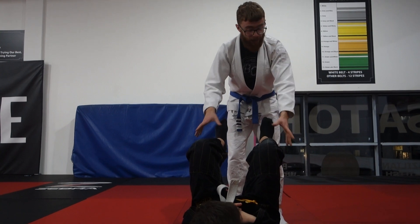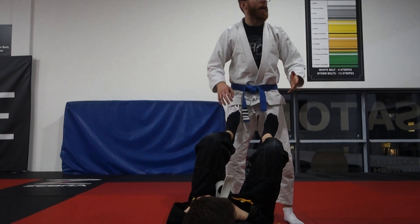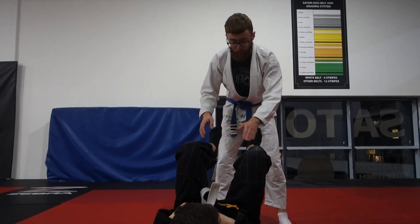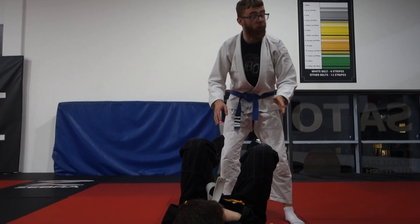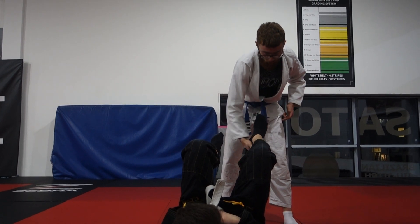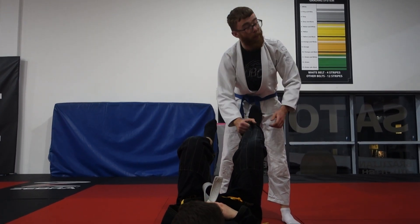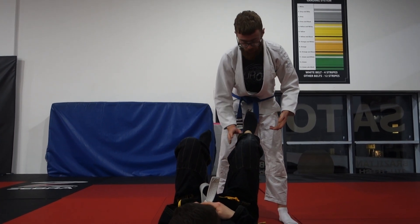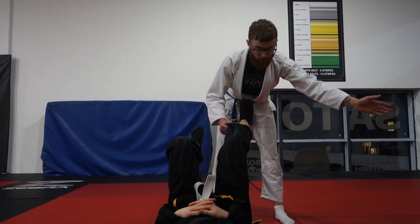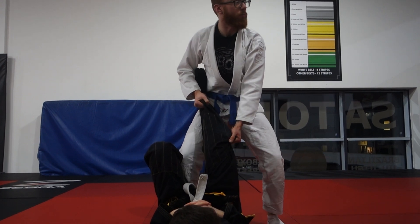His legs are up but he has no grips on us, so we can move around a lot and we're going to be able to get some passes. I'm going to choose the leg — whichever one you want to attack is up to you. My hand is going to go across and I'm going to grab onto his heel. If he's wearing the gi pants, I can grab onto the gi pants as well — personal preference. I like to grab the pants so I have better control. Then the same hand is going to control the outside of his knee, so I'm holding his leg kind of like a bone or something like that.